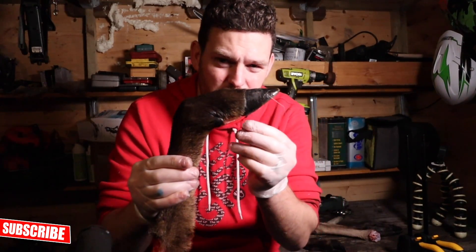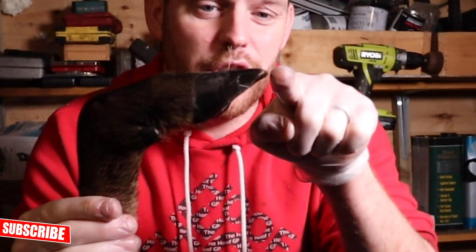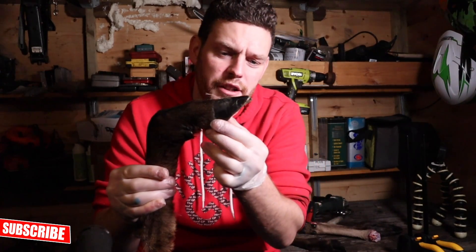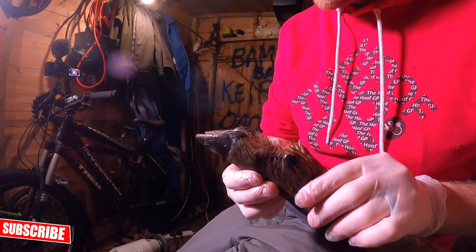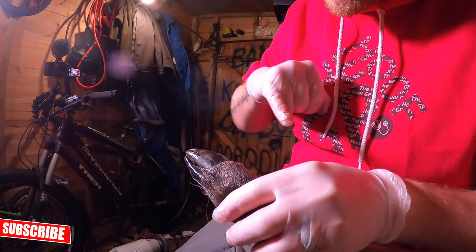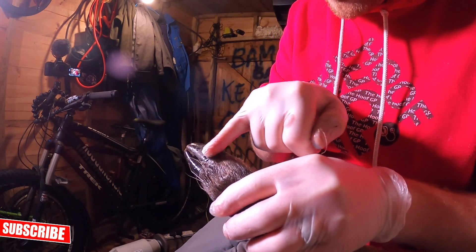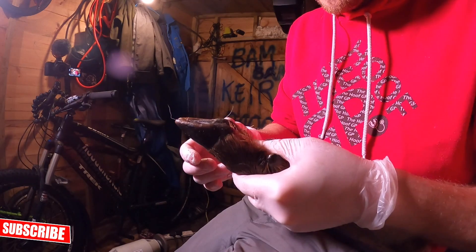So first up, looking at this straight away, the most obvious thing is the acute angle of this horn — it's much more pointy than a cow's hoof. I can see lots of similarities and some very big differences. The similarities are that the horn is grown by the coronet up here and comes down toward the point of the boot, exactly the same as a bovine or cow claw does.